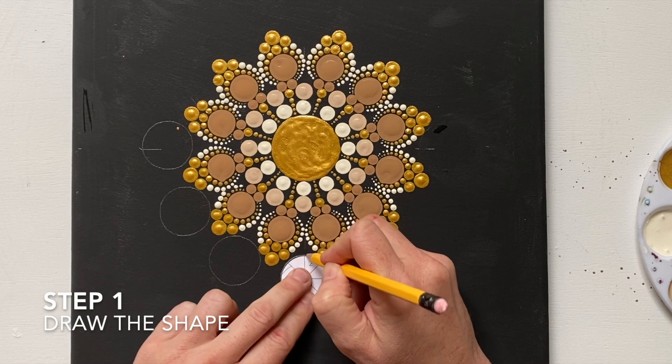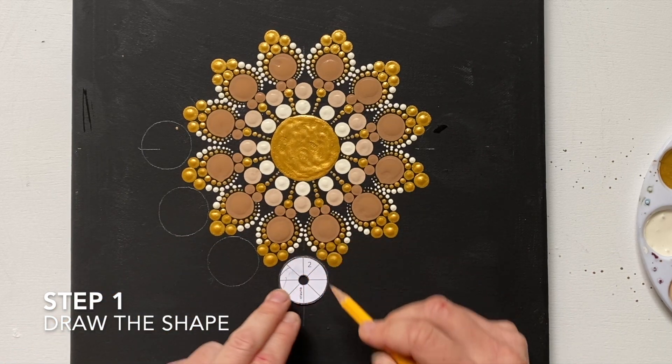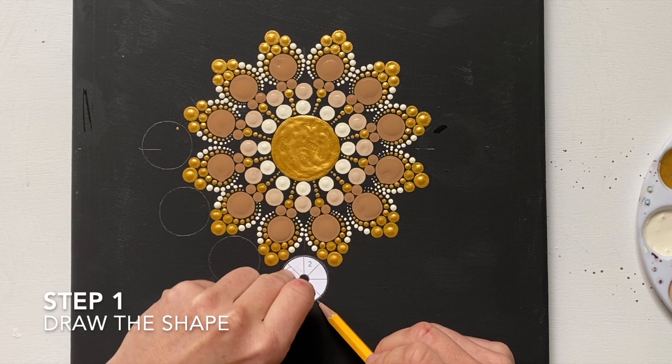The first step in the flooding technique is to draw the shape. In this case it is a circle shape that I am drawing using the Otana circle templates.